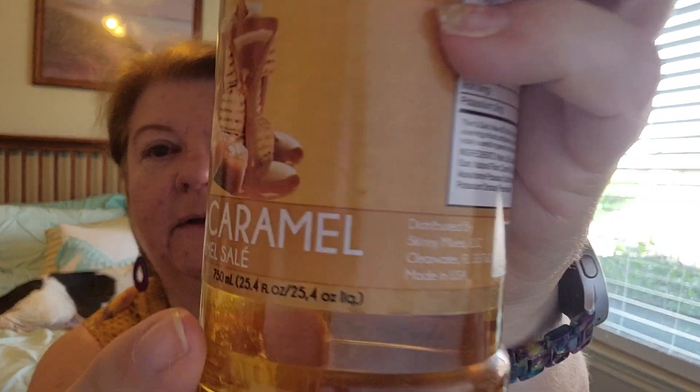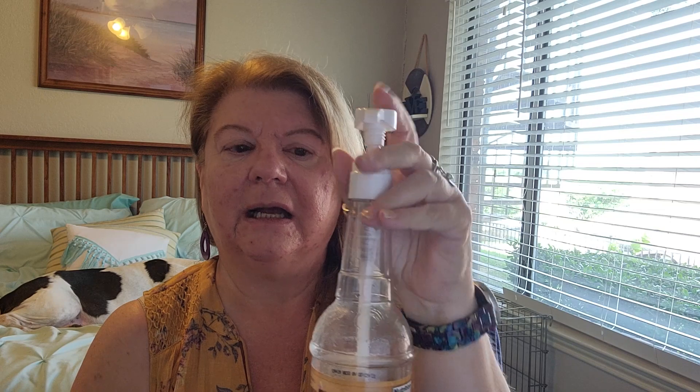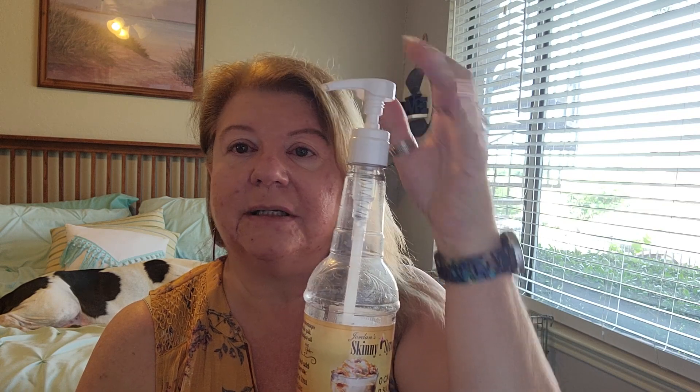I wanted to know if these would work, and they fit perfectly. This is a 25.4 fluid ounce bottle — one of the large bottles — and it fits perfectly. A couple squeezes and it comes up in there, giving you nice pumps of your coffee sweetener, just like at Starbucks and those kinds of places.